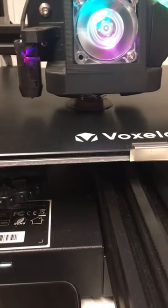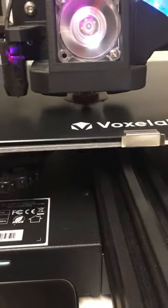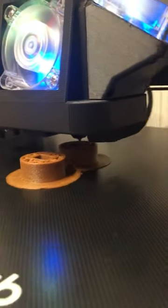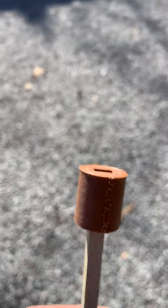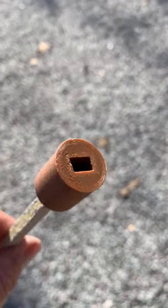So luckily, my man Brent has got a 3D printer with some wood filament. Problem solved. Look at that — how cool is that? We even got a void for the locking pin.